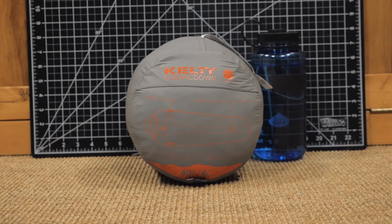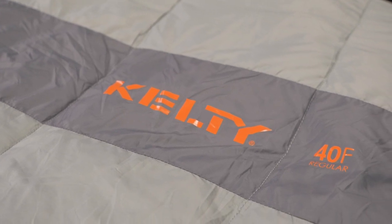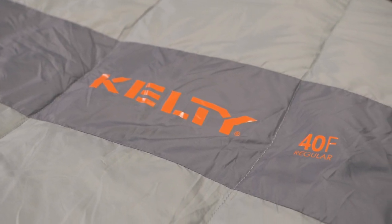A warm hood, a comfortable foot box, and a convenient pocket — that's what you get with the Kelty Cosmic 40 Degree Sleeping Bag. For the full specs and latest price, click the link in the description. Subscribe to stay tuned, and follow us for the latest in outdoor gear, great deals, and trail knowledge. We're the gear specialists at Backcountry Edge — awesome gear, amazing service. See you on the trail.